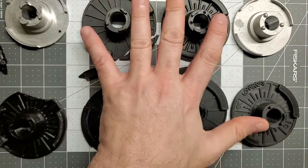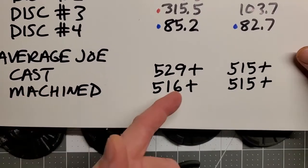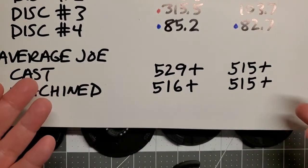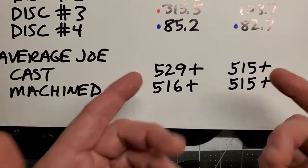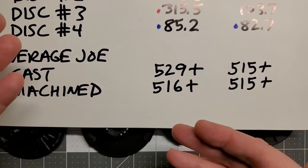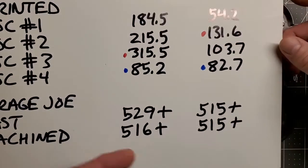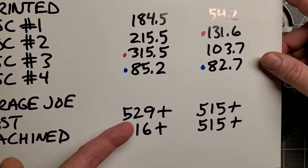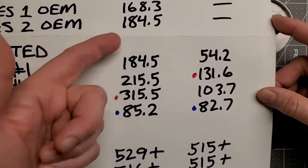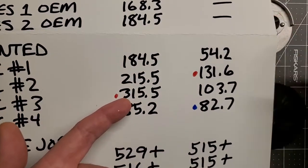None of these — OEM or 3D printed — compare to mine. I put a little plus sign because I don't know the maximum of my discs; my gauge maxes out at 500 pounds of force. One of these days, if I can afford to get a stronger gauge, I'll test to see when they actually break. But at the end of the day, I achieved my goal. When I created these, I wanted a part that was stronger and better than OEM. I accomplished that — not only are they much stronger than OEM, but they're also stronger than any 3D printed parts currently on the market.